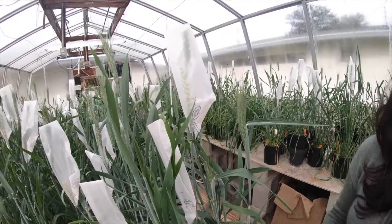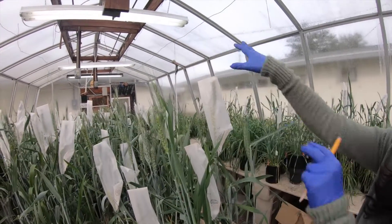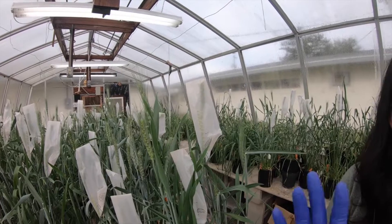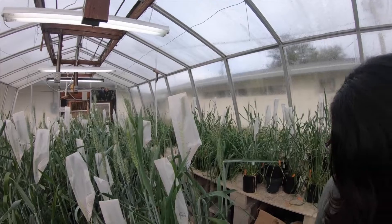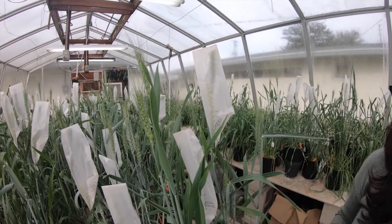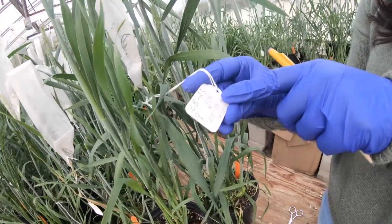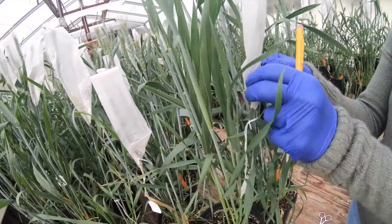After two weeks of crossing we separate the male and female plants — we discard the male and only keep the emasculated female plant that was crossed. We allow that female plant to mature for two to three more weeks, then harvest the seeds from it, because those are the crossed seeds from two different parent plants.